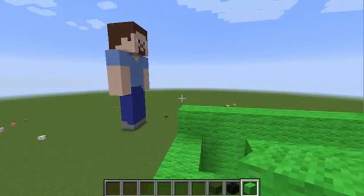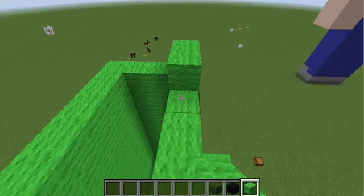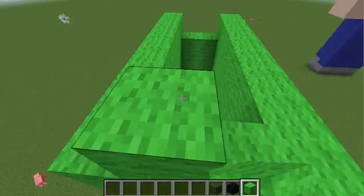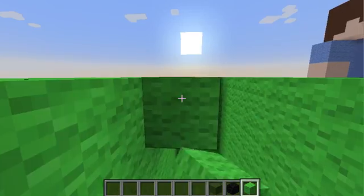They're going to be around the same height, but it's nice — it's way smaller. Here's a fact about creepers in Minecraft that you guys probably didn't know about.